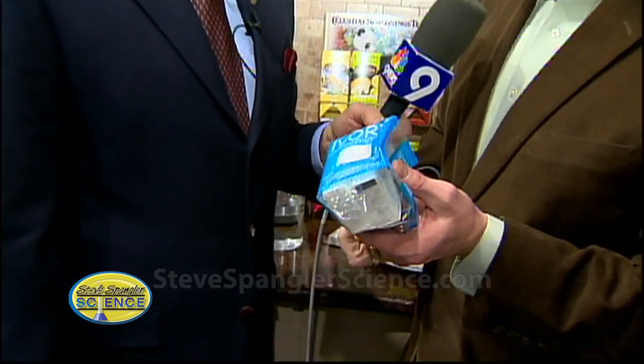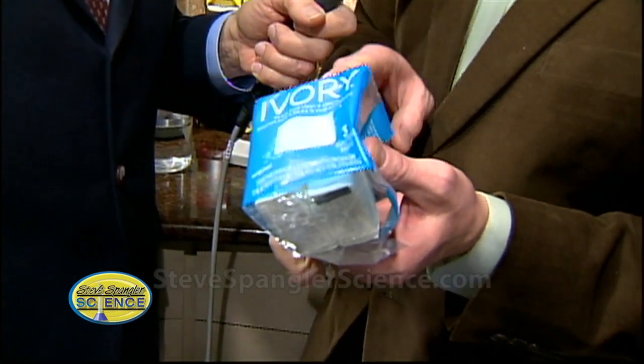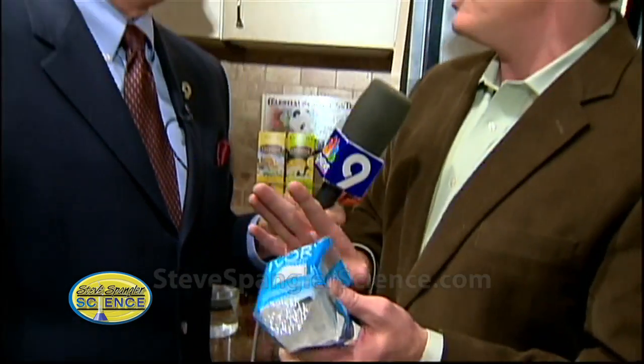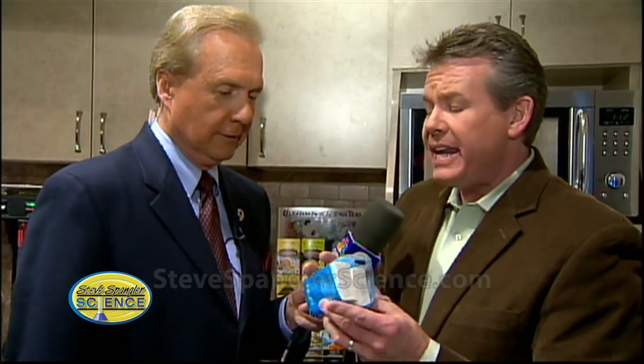You're going to need Ivory soap. In order to do today's little experiment in the microwave, you want fresh Ivory soap. If this has been sitting in the pantry for a long time, it was a no-go. That's about four cents worth of Ivory soap. Ivory soap is the soap that floats.